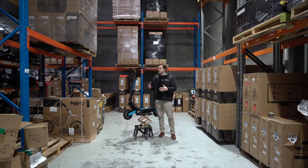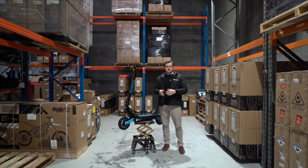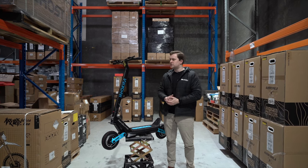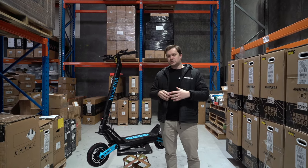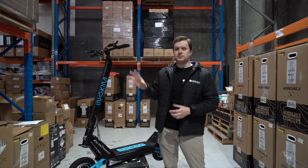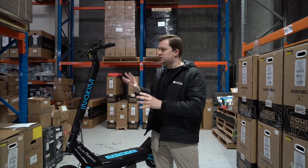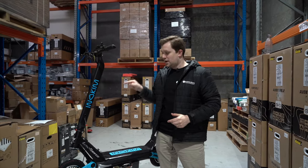So who is the Inukim Ox Super for? The answer varies — it's capable of being a smooth, easy-going commuter thanks to the suspension, comfortable tires, and lower power modes, but also much more with its 50 km/h top speed and 1300-watt peak output. Realistically, the Ox is for anyone who loves the Oxo but doesn't need or want to pay for dual motors. You're getting virtually the same equipment and performance at a lower price. This is a reliable, durable scooter — years of Inukim R&D are evident in every aspect. If you want one, head to electricpicks.com.au and get yours today.